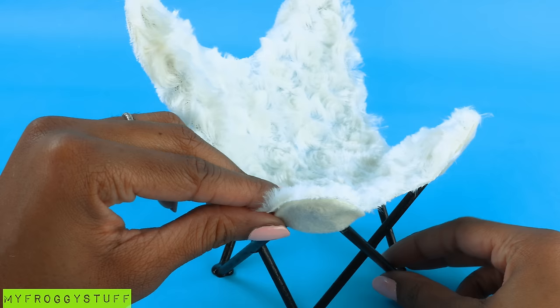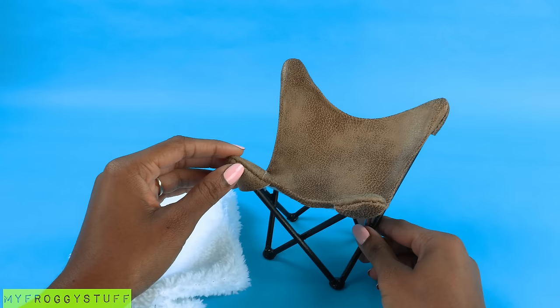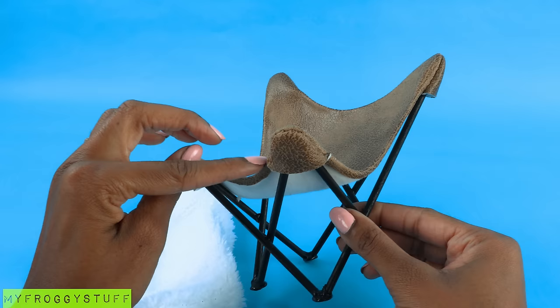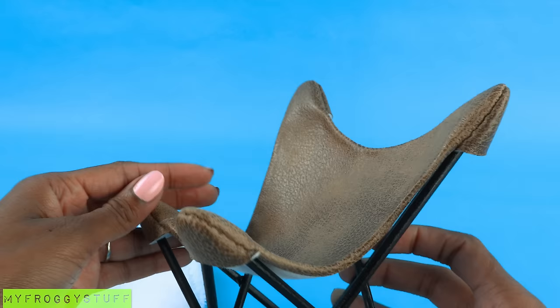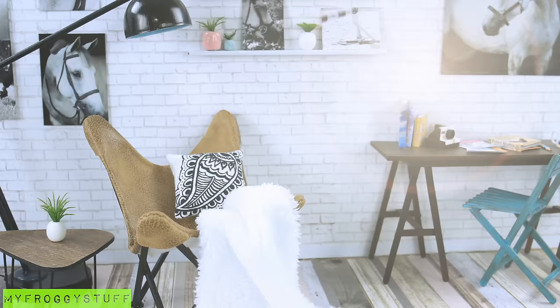Since the fur is just a cover, we can make different ones using other non-fraying fabrics. This time I made it with a faux leather — I sewed on the ends and used a hot glue gun to hem the edges because the back of this faux leather is white and I didn't want it to be seen. Cut a piece of white faux fur, lay it across the chair, add our large desk lamp from a previous video, a side table and a plant for another Pinterest inspired look. And you're done — happy crafting!